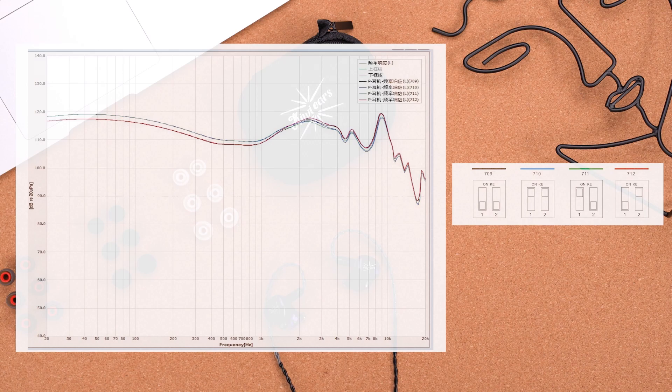In my personal music listening experience, I listen to various types — hip-hop, R&B, rap, K-pop, and many others. The impression the Quartet gives me is that the male vocals are really rich and thick, yet the treble part remains really clear and detailed.